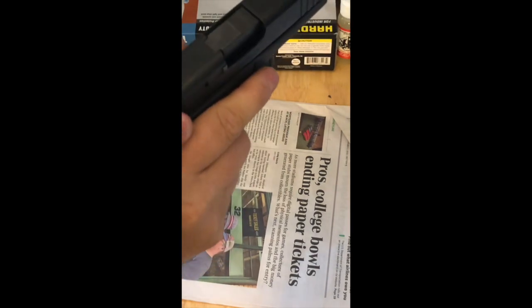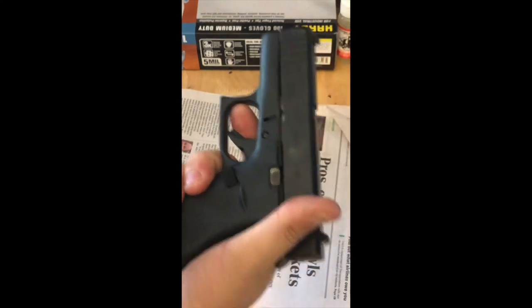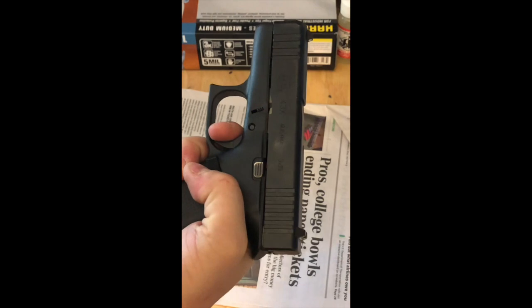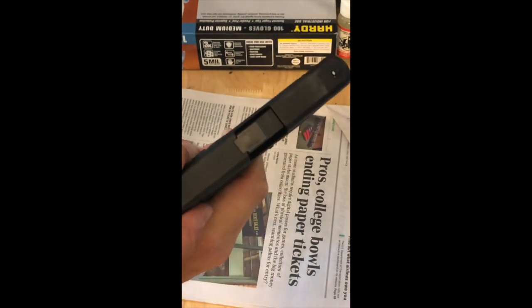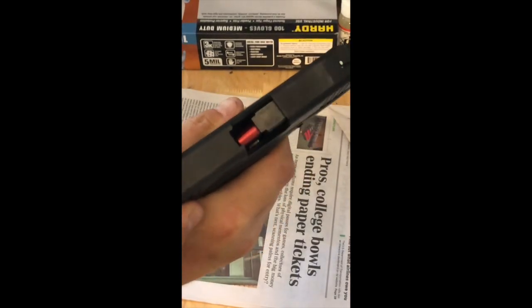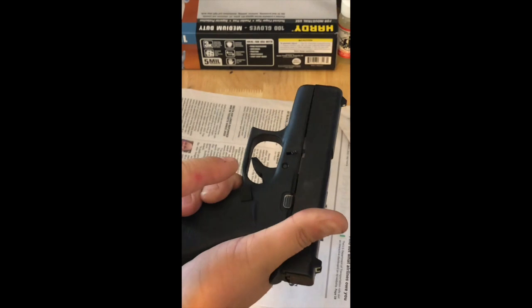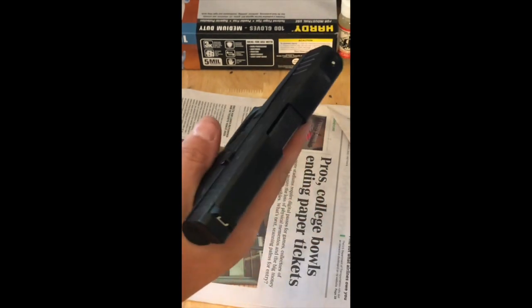The round has been fed into the chamber and now it is locked in place. Now we are ready to pull the trigger and fire it. This next portion is to unlock the slide and eject the spent round. While holding down the trigger, I'm going to re-chamber a new round. By letting my finger off the trigger, the firing pin is going to reset itself back into place.